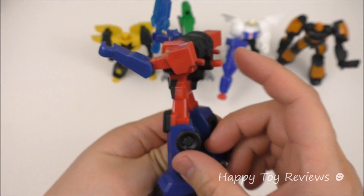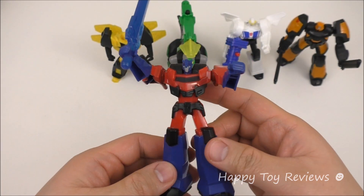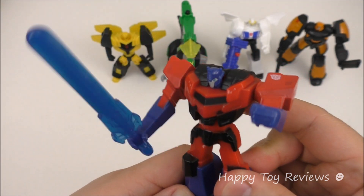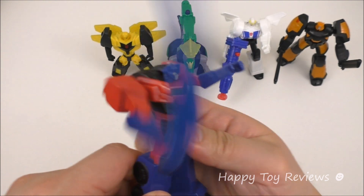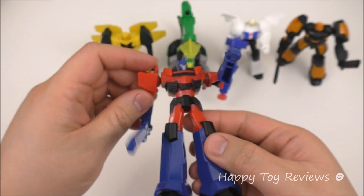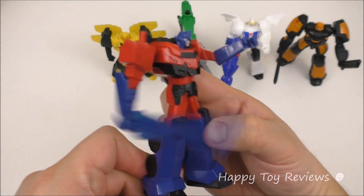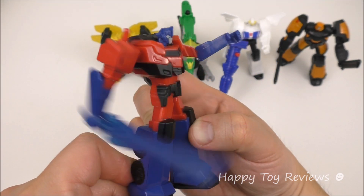There's a button at the back that you can push and he swings his weapon. Another cool thing you can do is rotate his arm down, and then he's stabbing this way instead.